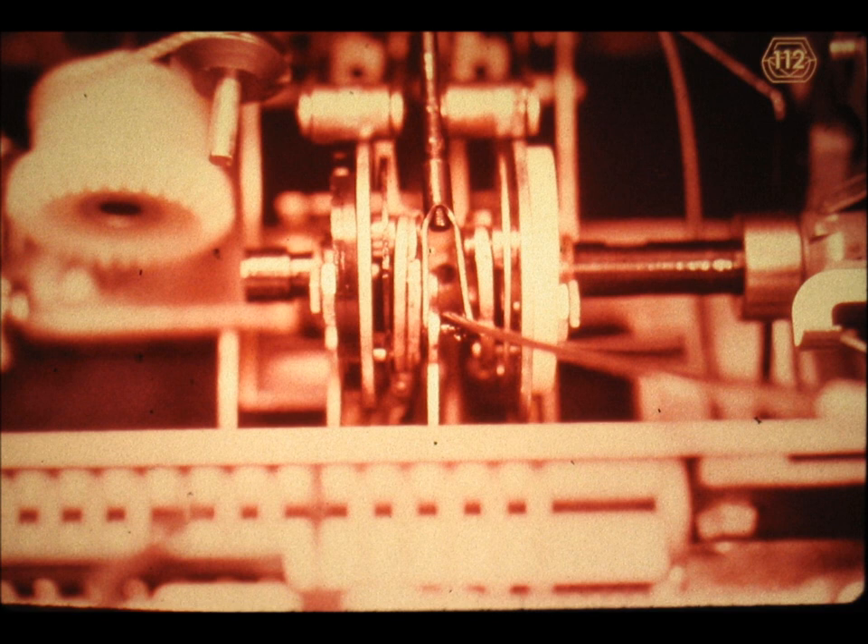Slide number 112. We will also have to disconnect the escapement link as shown here. The spring hook is by far the best tool to handle the clevises encountered on so many mechanisms in these electric typewriters.